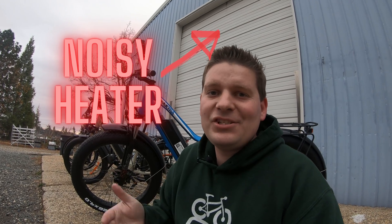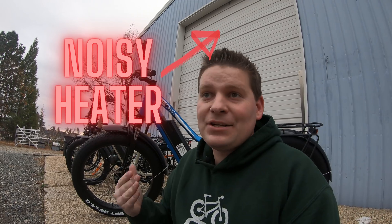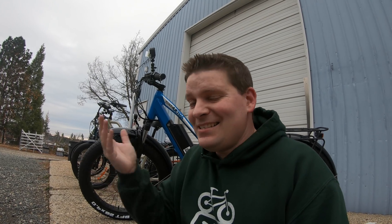You guys often send messages, leave comments, and ask for bikes that, frankly, I don't have. You ask for more step-through models, more mid-drive models, maybe a bike that doesn't have fat tires. For me to make all of those bikes under the Bolton E-Bikes brand name would be difficult, expensive, and would take a significant amount of time. If we don't have the right bike for you, we refer you to the right company, or we start carrying a new brand other than our own.